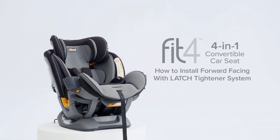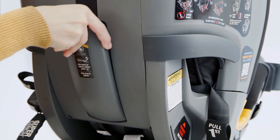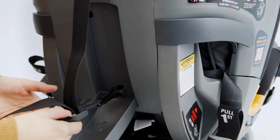Install the Fit4 4-in-1 car seat with latch in the forward-facing position. Begin by locating the top tether storage on the back of the Fit4. Open the compartment, tilt to release, and pull down to loosen the strap.